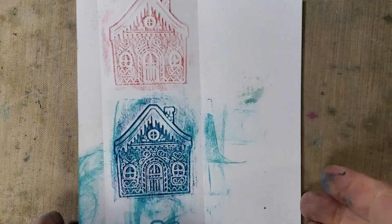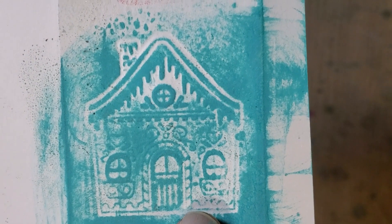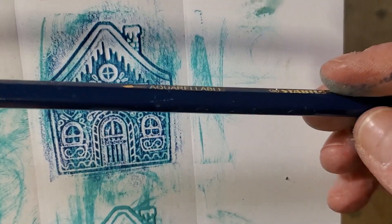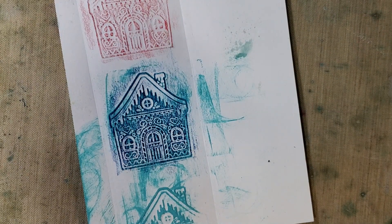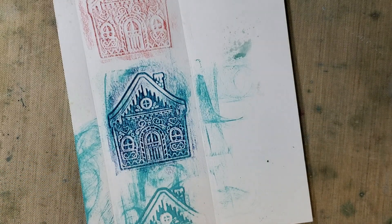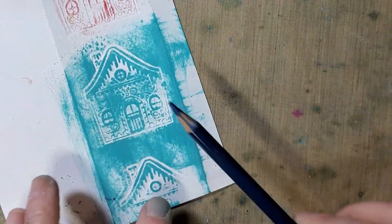One more tip: this was an embossed image that I went over with a distress oxide ink pad — it was okay but not the greatest. Then I brought a pencil on top of it. Play around with combinations. This one is a Stabilo — kind of a watercolor pencil.